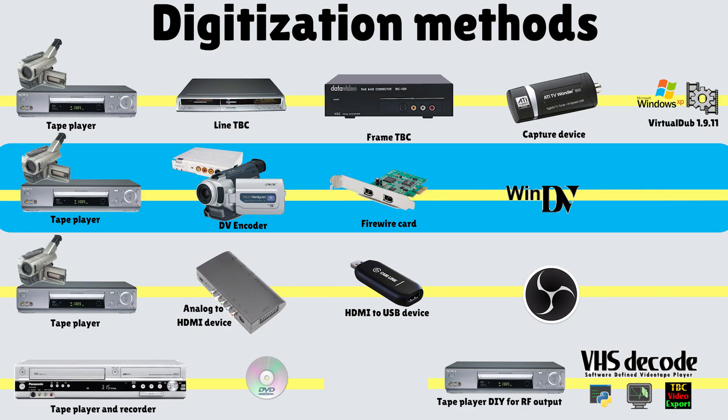Third is what we'll call the HDMI workflow, where you have something like the RetroTINK, which is probably the best device in this category. And at the bottom left is an all-in-one VHS player with a DVD recorder built in. The quality is not as good as the other methods, but it's by far the easiest way to digitize analog tapes.